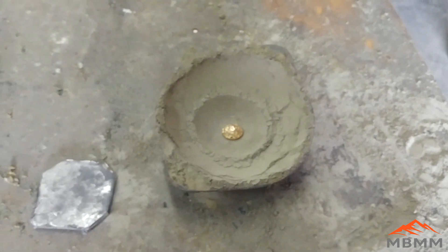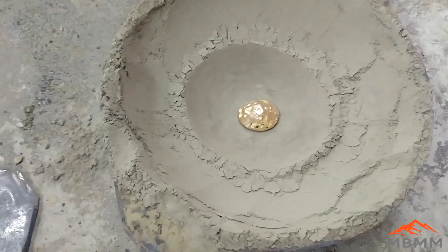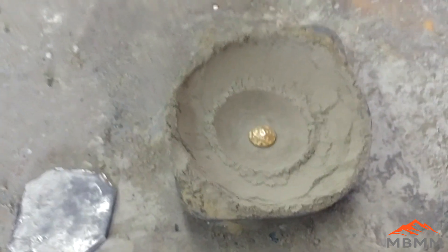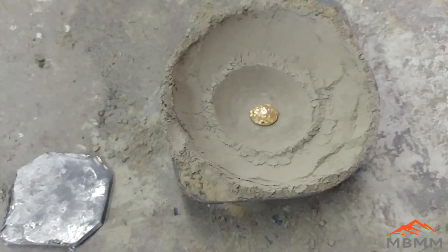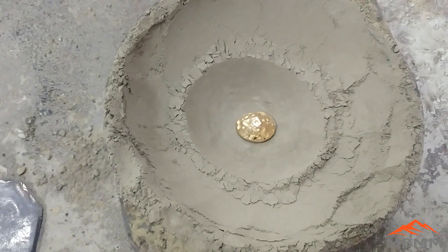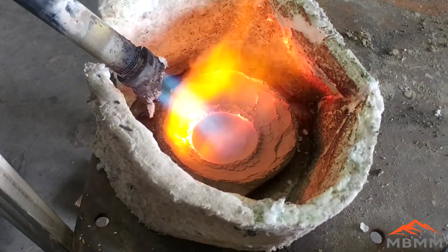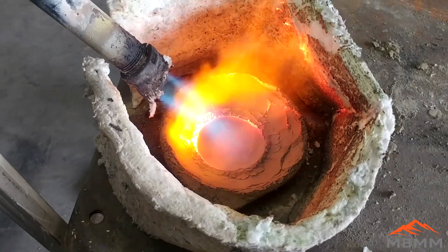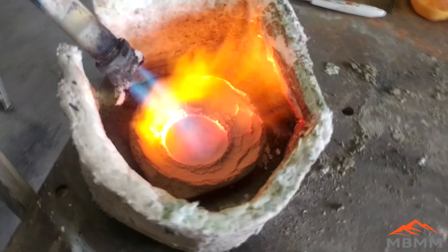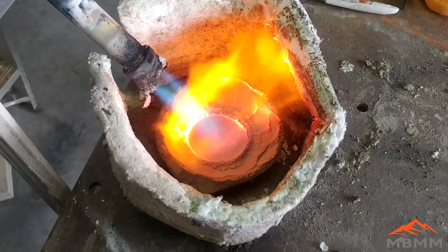As the lead heats up and melts it's going to oxidize, and when we get it to a high enough temperature the lead oxide is going to start to melt and roll off the lead pool and get absorbed by the Portland cement. Any base metals — copper, lead, zinc, antimony, bismuth — will go with the lead and get absorbed into the cupel, and we'll be left with a pure gold and silver button. The first thing you have to do is dry out your cupel. I made the mistake of putting lead and gold into a wet cupel, and as you heat it up the moisture bubbles out from underneath and spits little beads of gold and lead all over the place, so make sure you get your cupel dry and warmed up before you put your lead and gold in there.